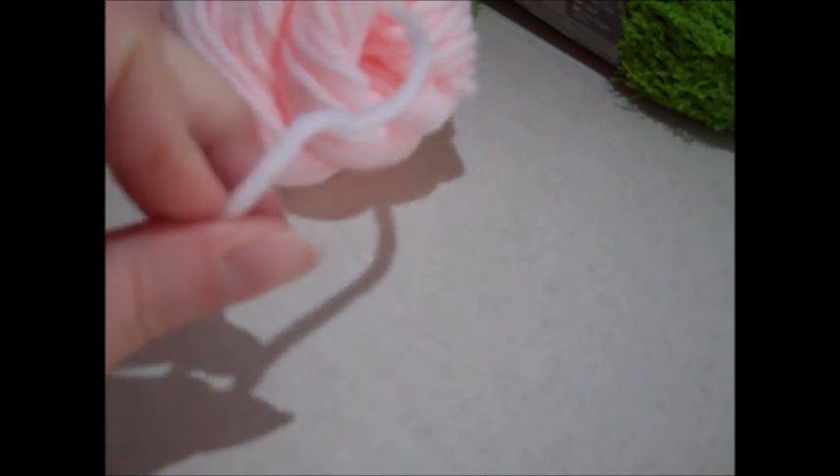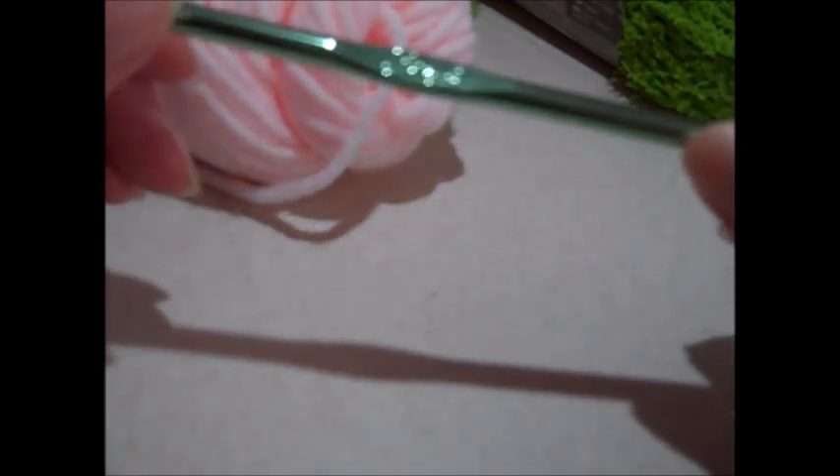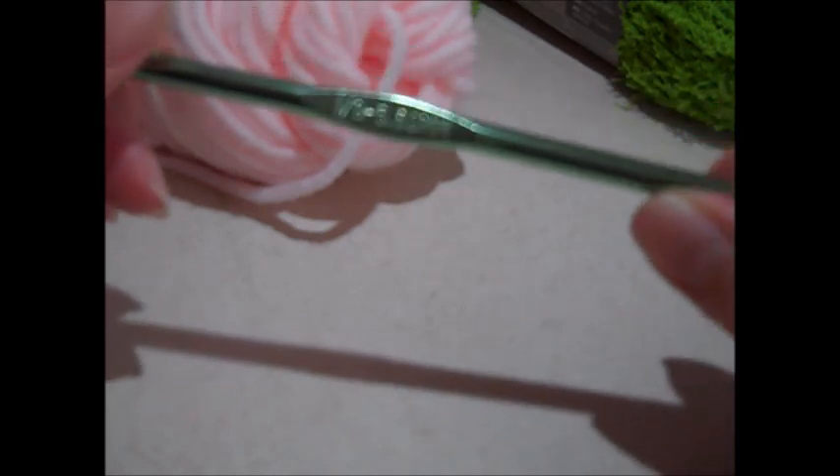If you do not have this yarn, you can use regular worsted weight yarn. I'm also using a light pink worsted weight yarn, medium number four, and this is going to be for the top of the dress we're making. You will also need a size I-9 hook.